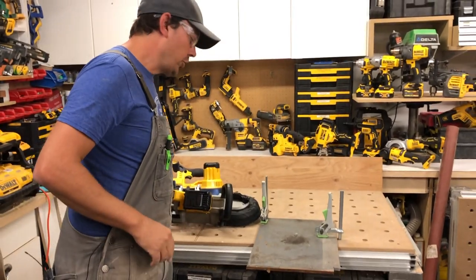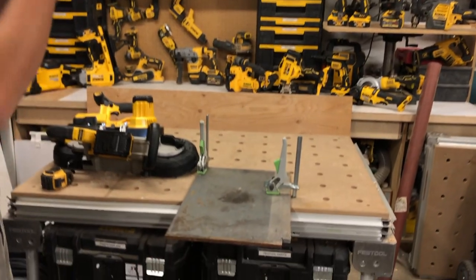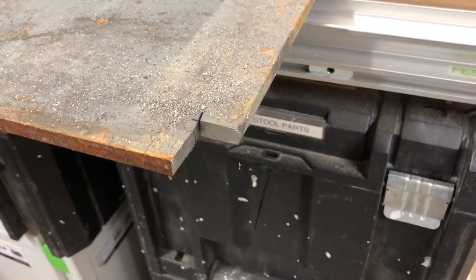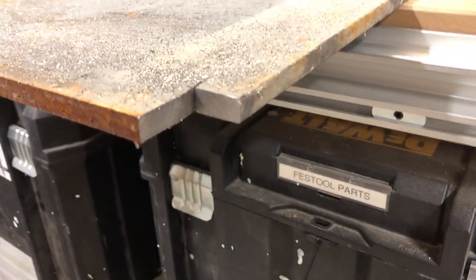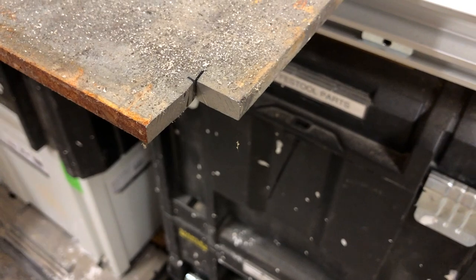Just wanted to show you — yeah, you can cut through three-eighths steel, no problem. Cuts like butter. So much better than using a torch or a sawzall, which is what most people would use, or even a hacksaw. These bandsaws are just amazing.